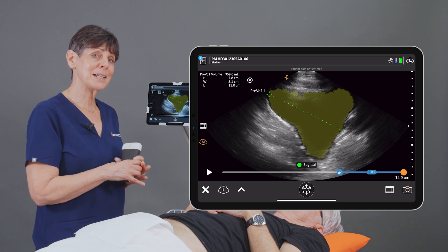So there you have it, a quick and easy way to get a bladder volume using your Clarius scanner. Thank you.